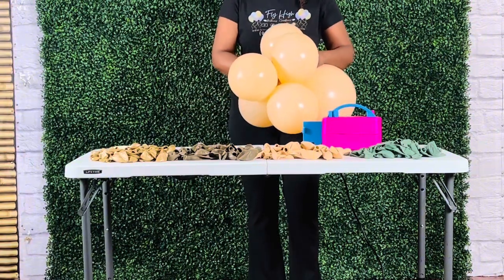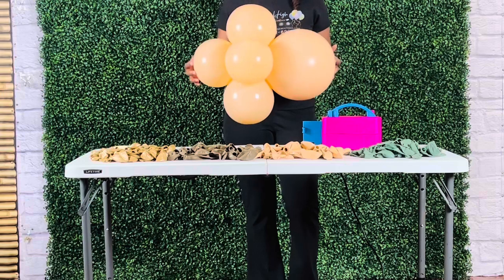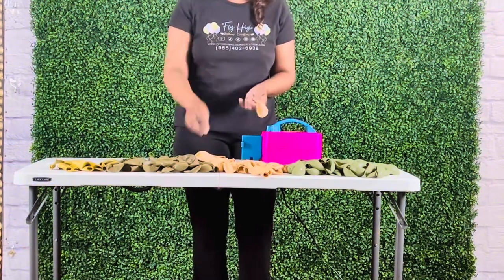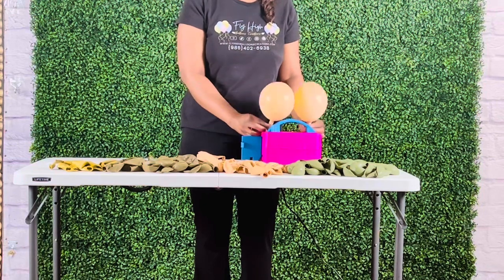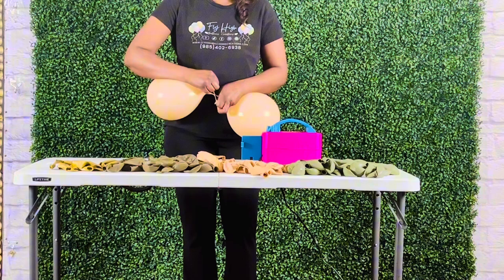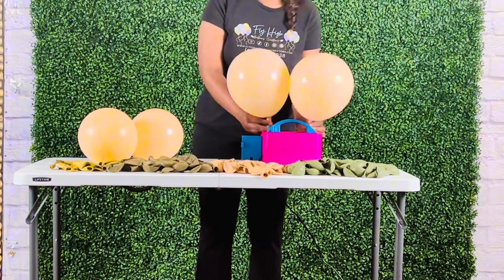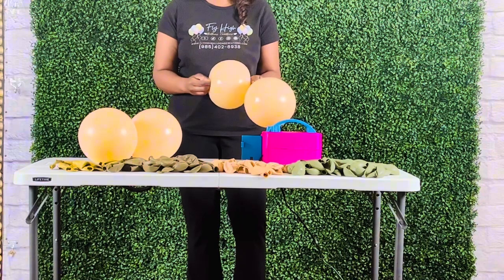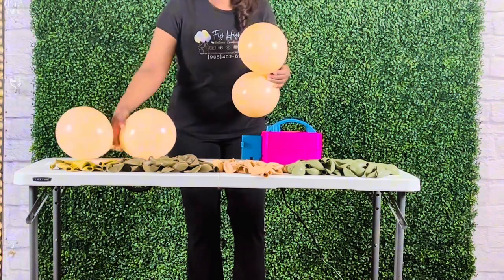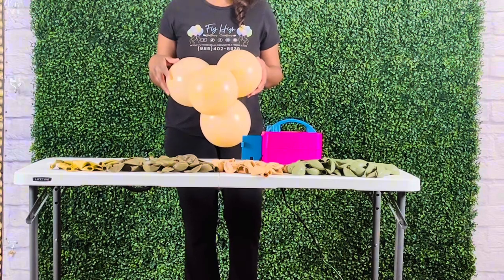I took the duplet and the quad, brought them together, took one small balloon from each, and twisted them together, forming a medium cluster of six balloons. I will use these clusters to build the main base of the garland. Next I inflated four 10-inch balloons, tied them together close to the neck of the balloons making duplets, and formed small quads of four balloons. I will use these small quads to wrap into the main base of the garland to make it fuller.